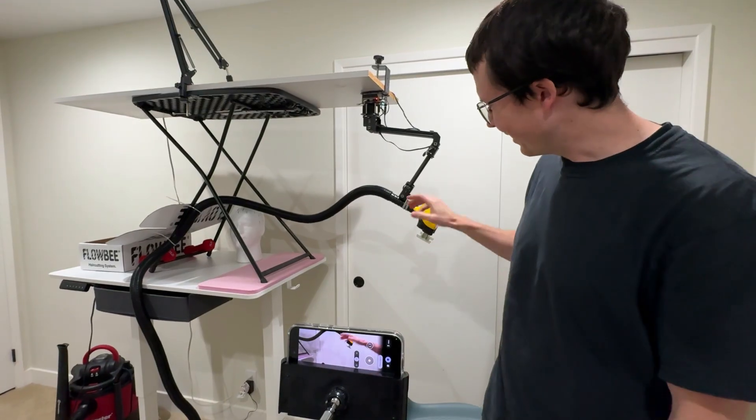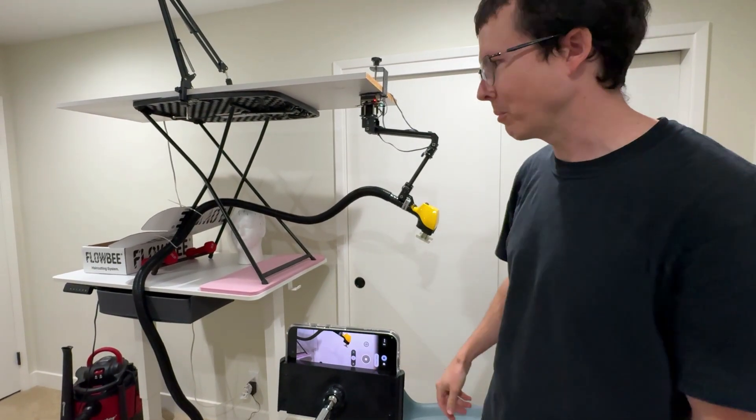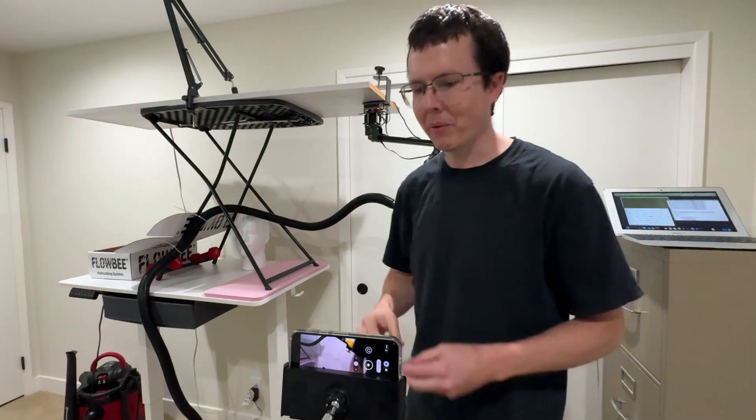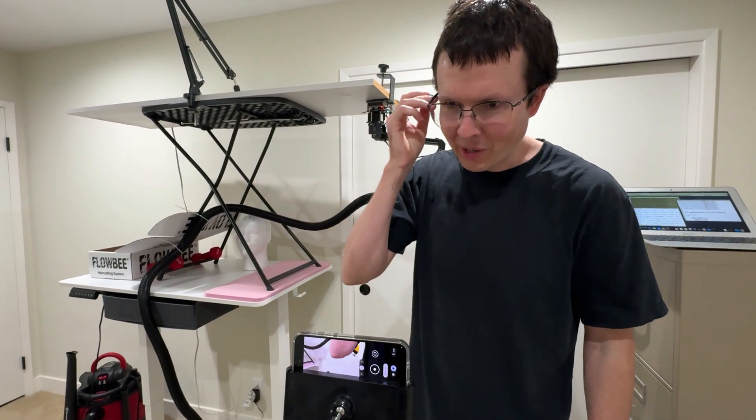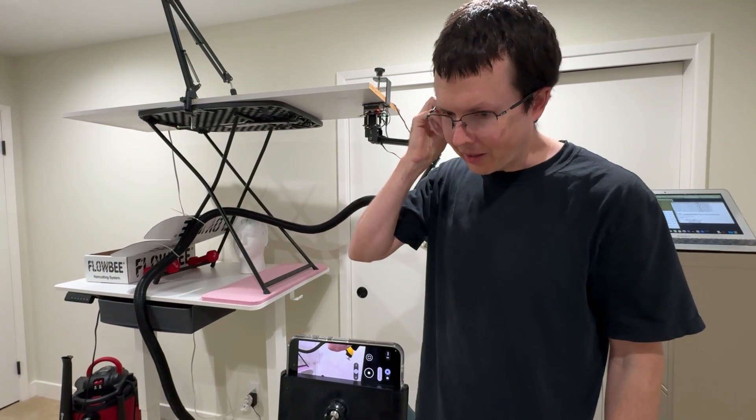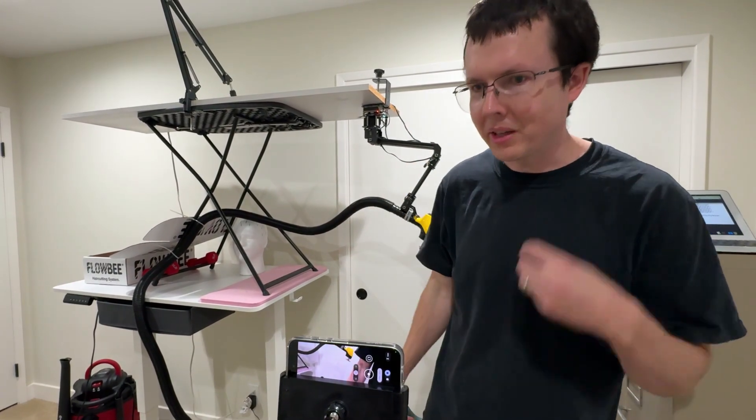It was pretty scary. This is really loud because I have a powerful vacuum cleaner, so the next time I'm going to try putting on these earplugs to protect my hearing. Okay, I'm going to go ahead and start up the sequence again.